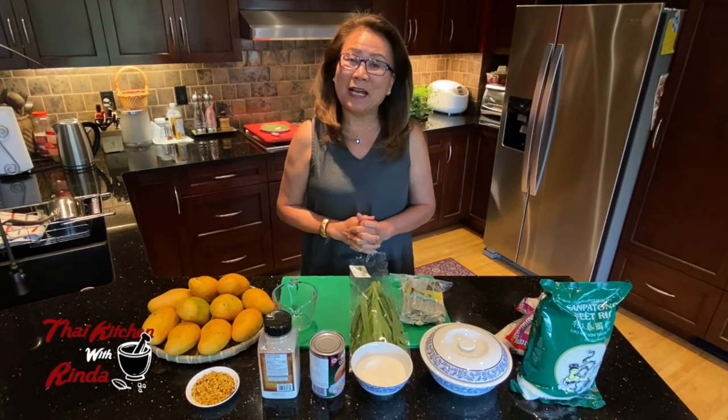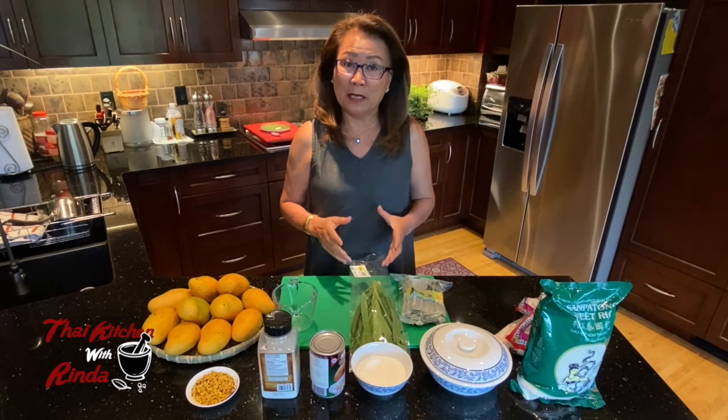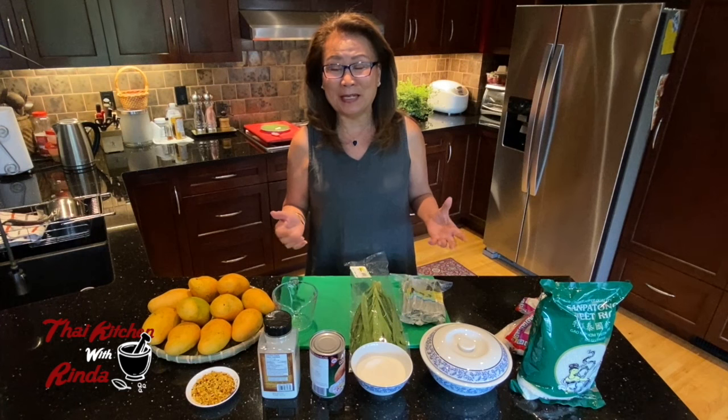Hello, we meet again at Thai Kitchen with Brenda. Today I'm going to share with you how to make sticky rice and mangoes, or mangoes and sticky rice, whatever you prefer to call it.